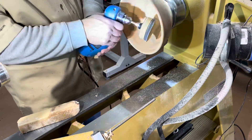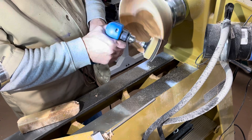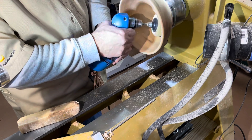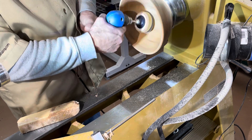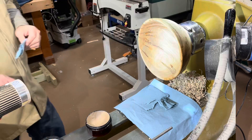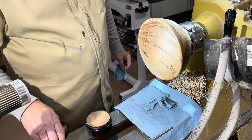Start by sanding your bowl beginning at 120 grit and working through all the grits up to 600 grit, using a little bit of an abrasive sanding compound.